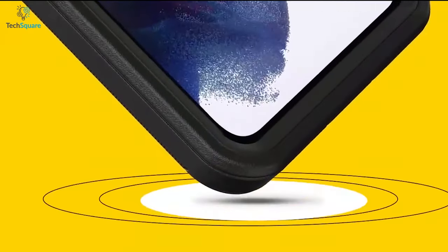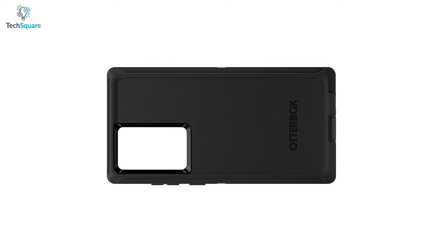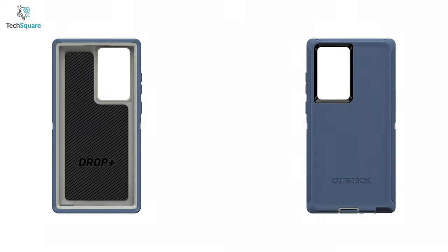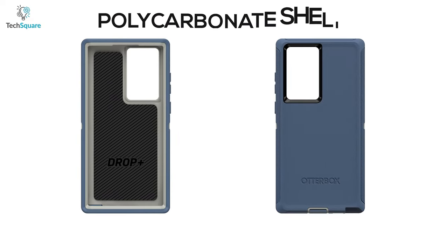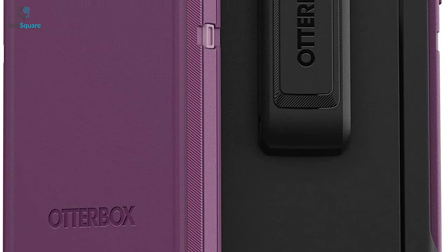Ensure great protection for your Galaxy S22 Ultra with the OtterBox Defender, a thick and bulky case that is made to take a beating. This rugged case comes with a polycarbonate shell and synthetic rubber slip cover, which delivers multi-layer defense for your beloved S22 Ultra.